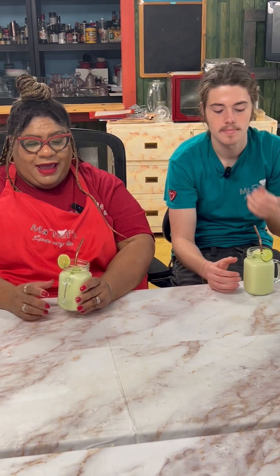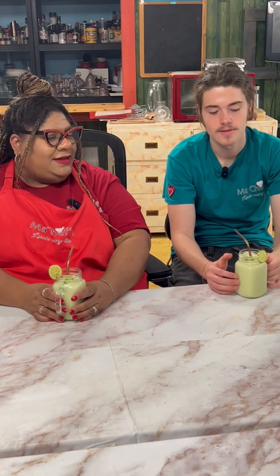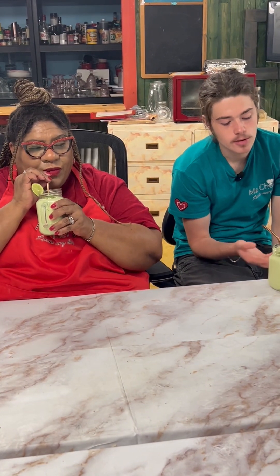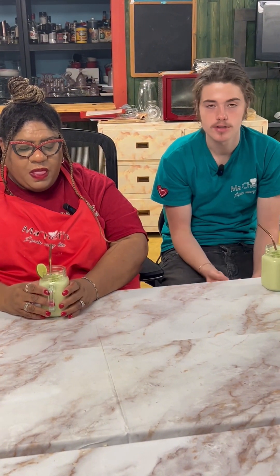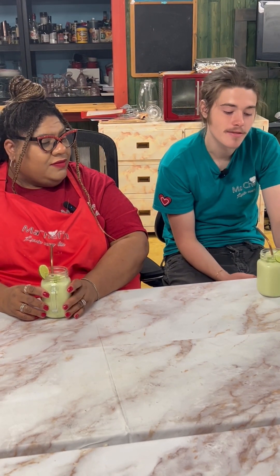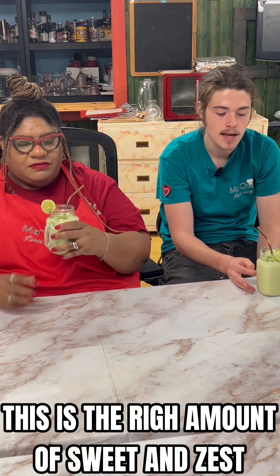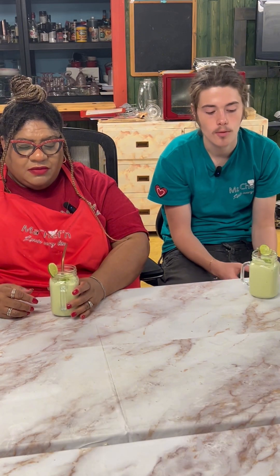Gio, our resident taste tester, is here and he is going to let us know how good and refreshing it is. Let's try it! So it has a little bit of the yogurt taste in it, but it also really tastes like the pot and the avocado. I'm not much a fan of putting avocado in smoothies, but you can't really taste it at all. It's the right amount of sweet, and with the zest and everything, it all blends together just like a slice of key lime pie.